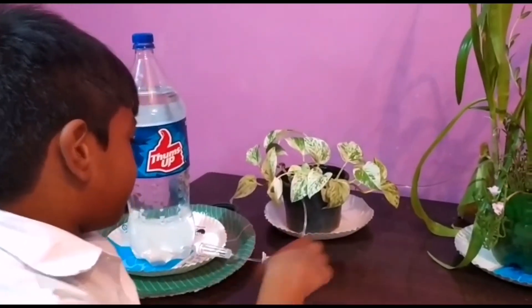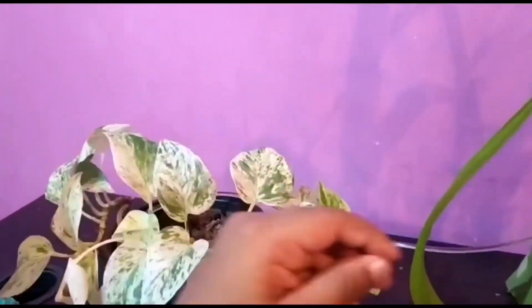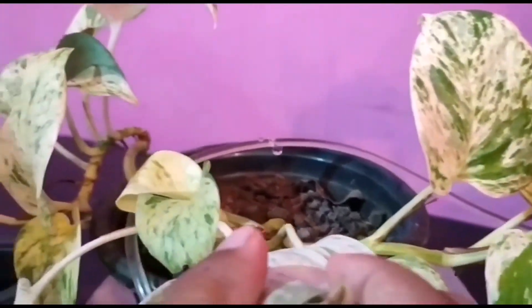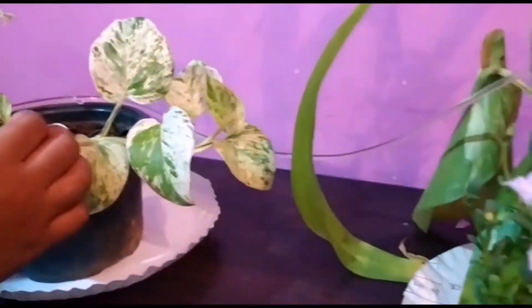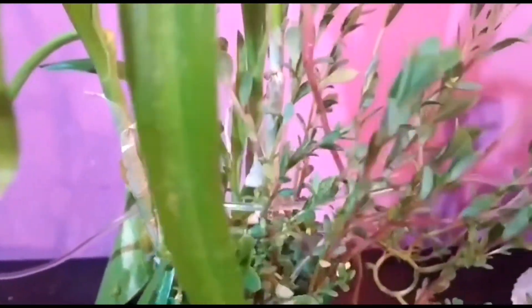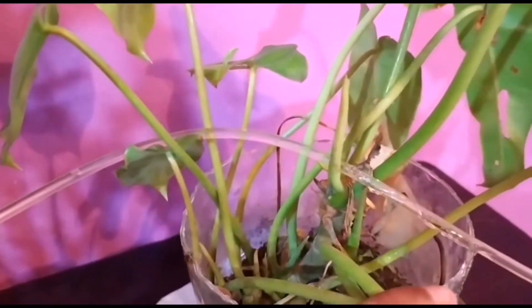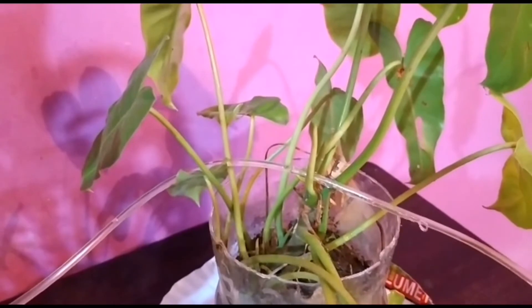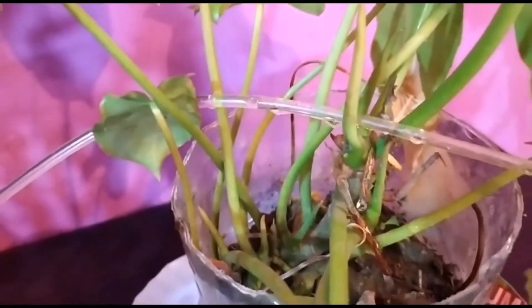Now see, the water is flowing. Now the plants are watered. Even when I go on a trip, they will be fine. Bye friends, see you next time!